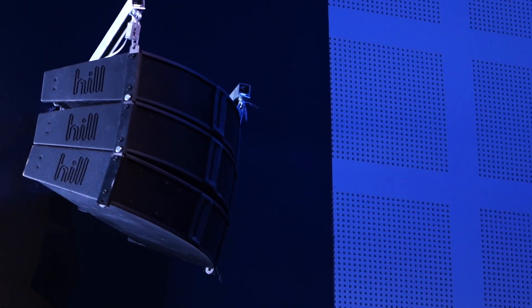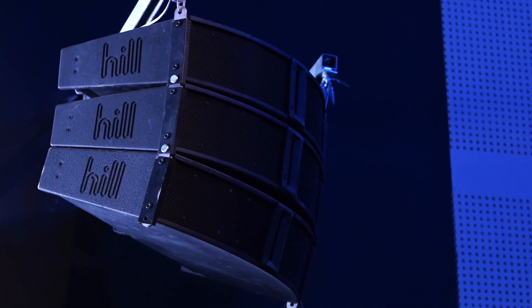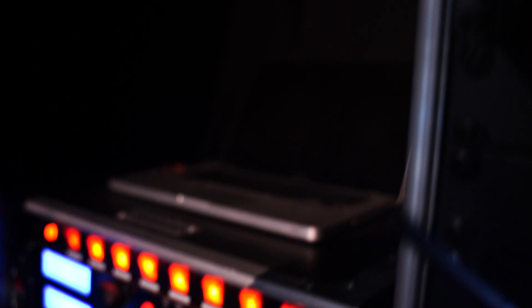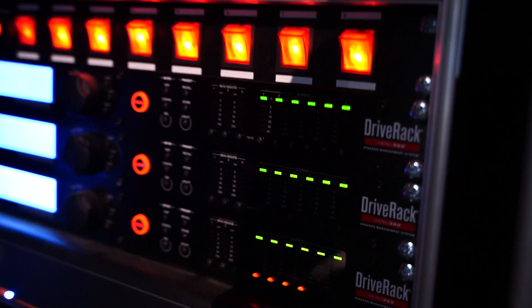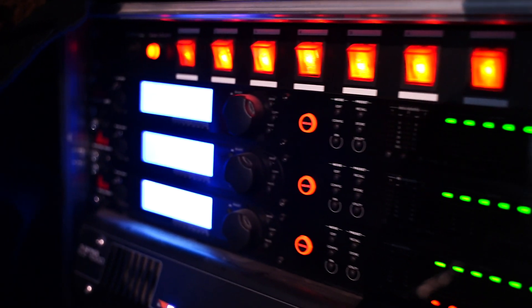Our audio system here is a Hill system. We run eight of the M10s and two subs. The setup is a line array system — three either side for the main floor area, and then a delay of one M10 either side to feed the rear sections of the room. All the audio comes from stage via the rack, which is a GX4816, and that runs to an Allen & Heath Avantis console at the back.